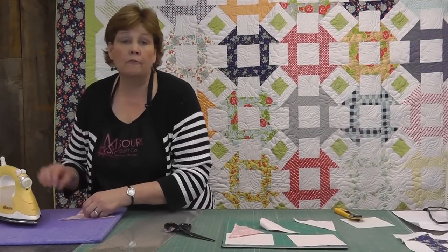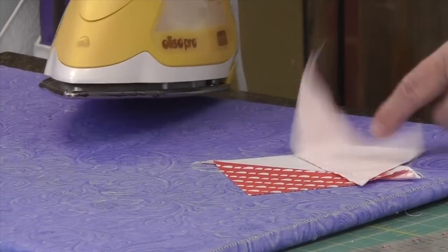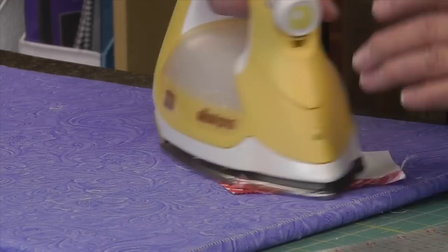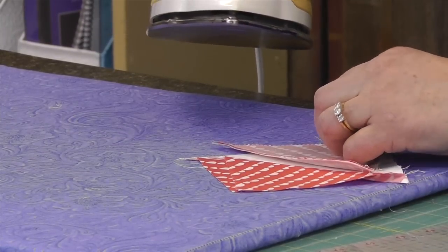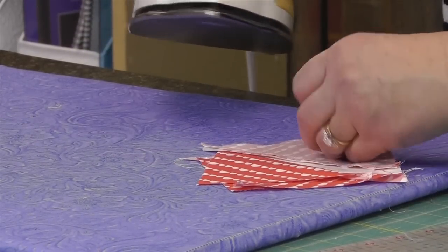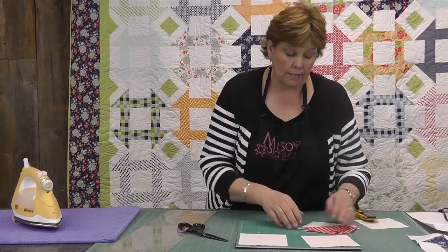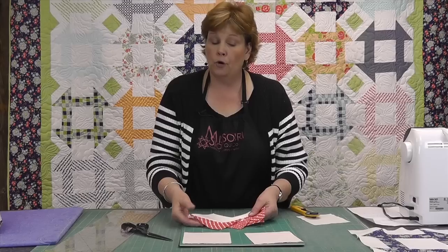Either way will work — we are women of many different tools. I'm leaving the dark side on top when I press so that when I roll it open that dark seam will be on the dark side of the fabric and it won't show through the white, which I think is important. Now we have our half square triangles and you'll probably want to square those to four and a half inches.